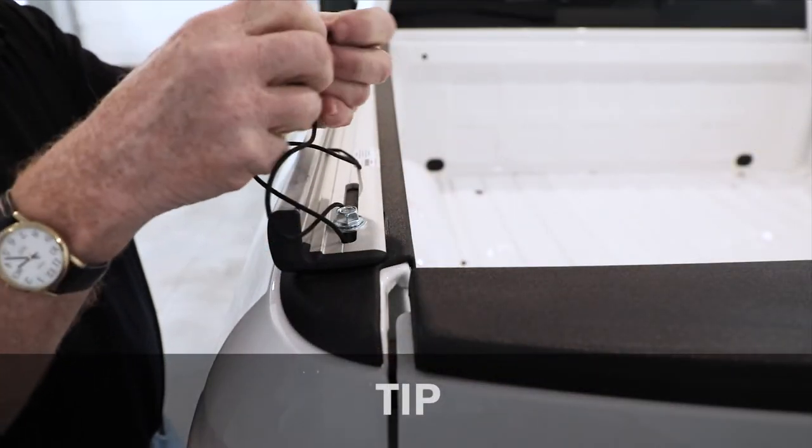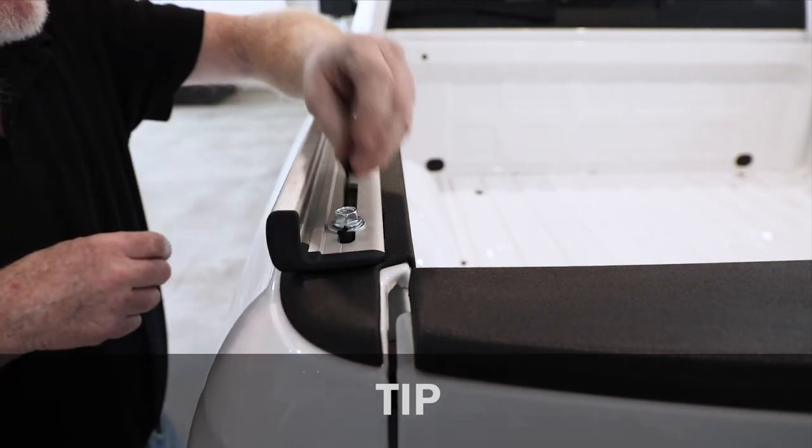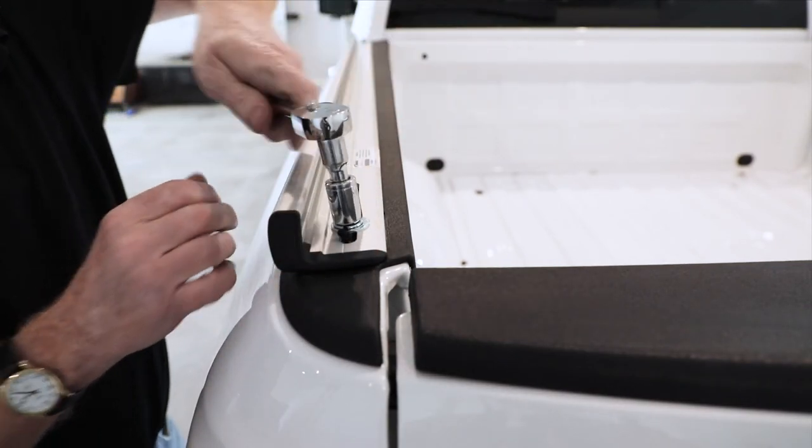For easy removal of internal parts later, make single knot at each end. When complete, fully tighten rack rail bolts.